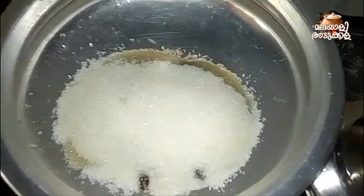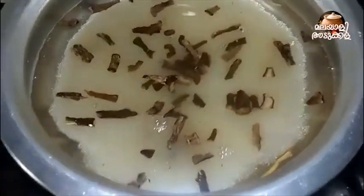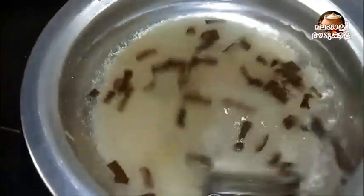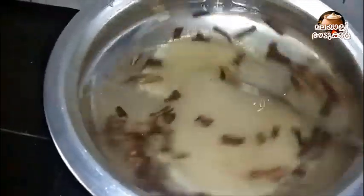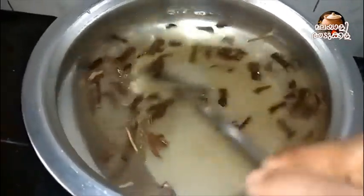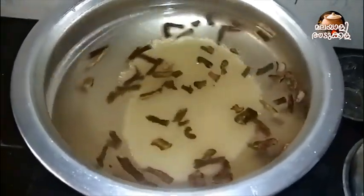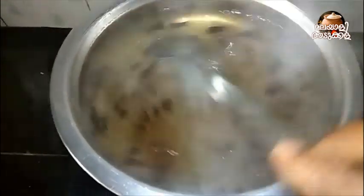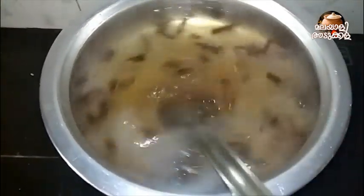I am going to cook the pan. We will add the 3-4 minutes of the pot. To the pot we will add the pot.